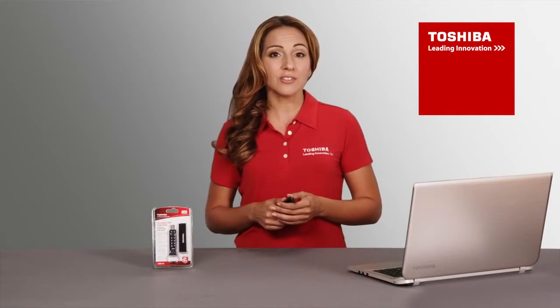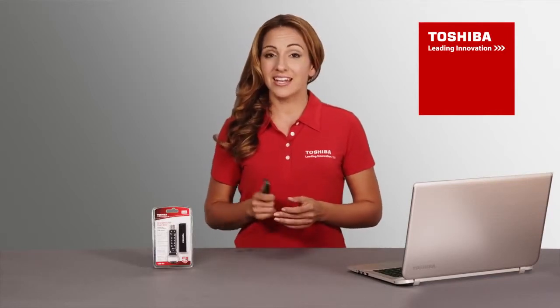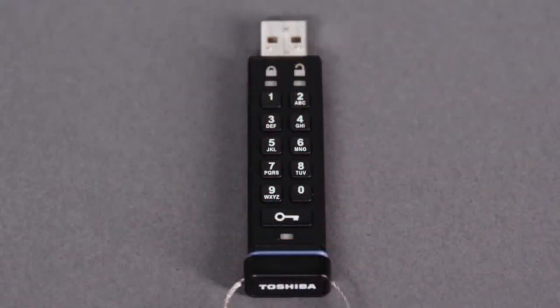If you forget your PIN, you can still use the Toshiba encrypted USB flash drive, but you will need to reset it, and in the process, all stored data will be permanently erased. But if you need to perform a reset, here's how to do it.